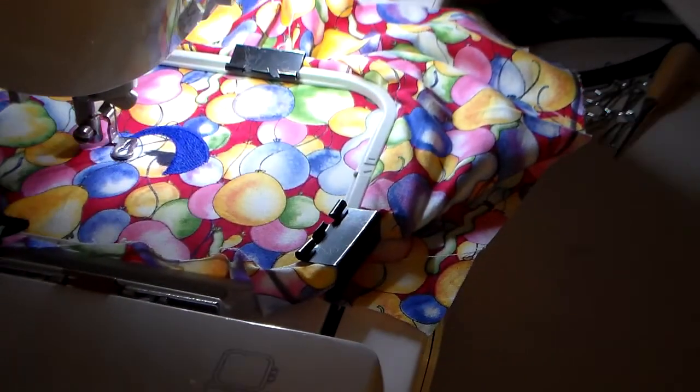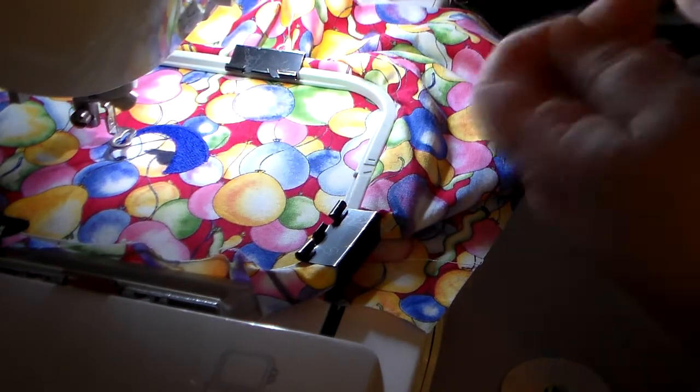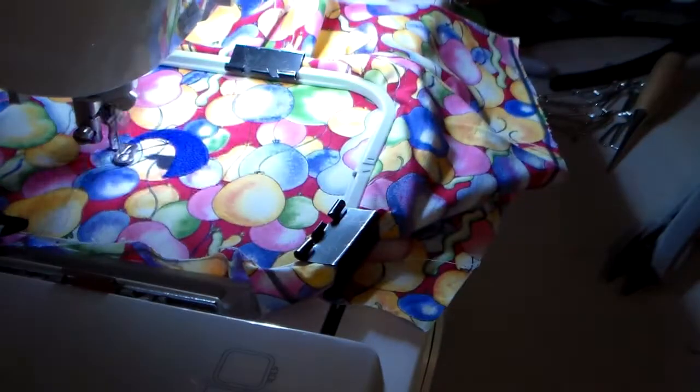There also aren't a whole lot of excess stitches. So we change over to the black thread next. And these are definitely kawaii style eyes.